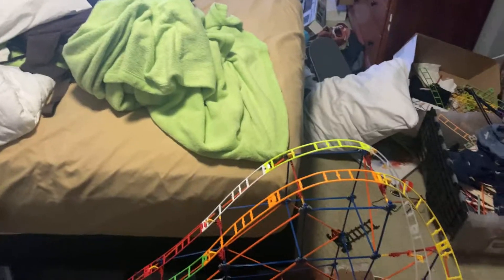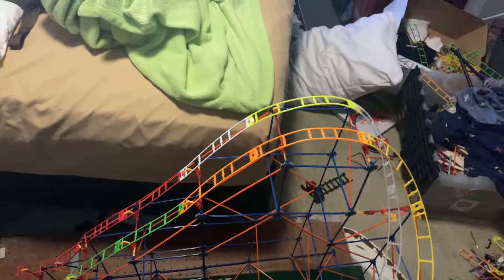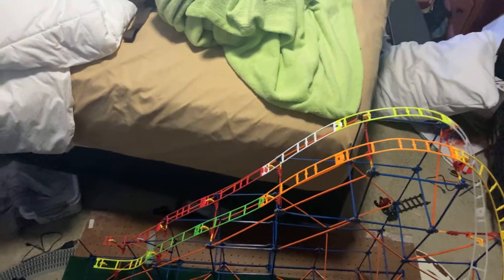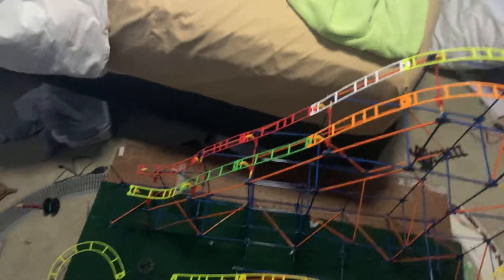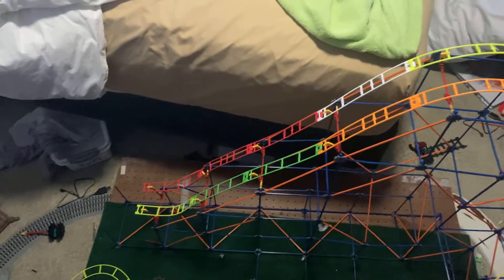What's up guys, it's Master Roller Coaster Booty here, and today I'm going to show you my roller coaster that's coming along. I'm going to show you what's going on so far.